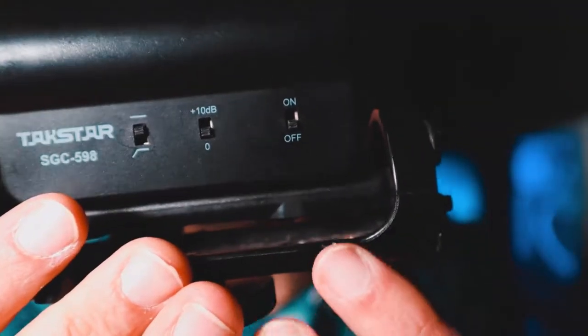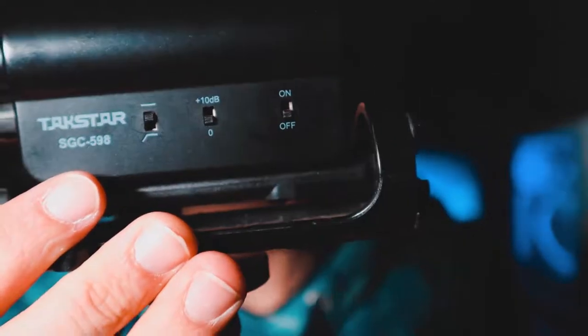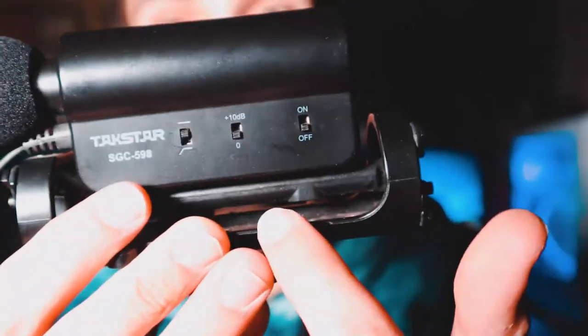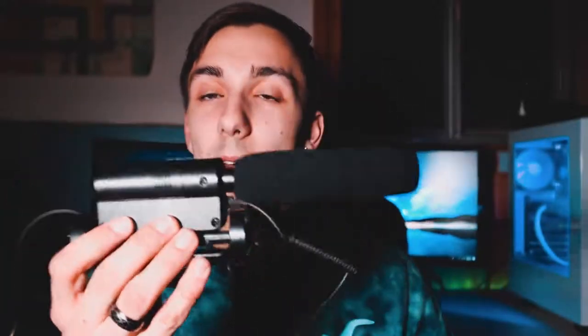There are a few different things that the Takstar SGC has. As you can see, you can turn it on and off. This is the Takstar SGC-598 — you can raise the gain 10 decibels or lower it 10 decibels back down to zero. Personally, if I have a microphone hooked up to my camera, the Rode VideoMic Go has a much more professional look to it than this. It's also much, much longer — there's basically an extra three inches on the Takstar sticking out on my tiny Canon EOS M50. This thing is basically a YouTube vlogger's dream. Luckily, they both have built-in windscreens as well.